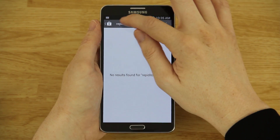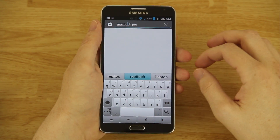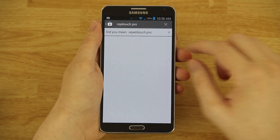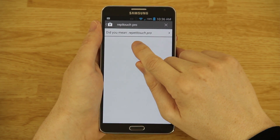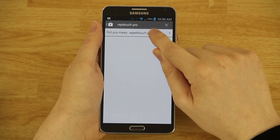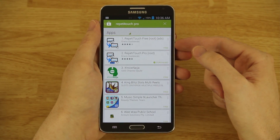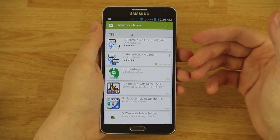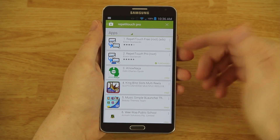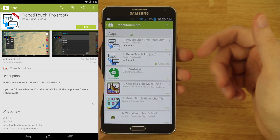The Play Store should say 'did you mean' — I'll never spell it correctly. It's r-e-p-e-t-i-t-o-u-c-h Pro. Click on it and it brings you here. There is a free version for you to try out and see if you like it, and if it works for you, you can go ahead and get the pro version.